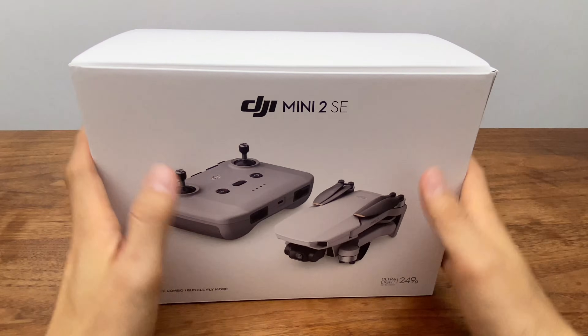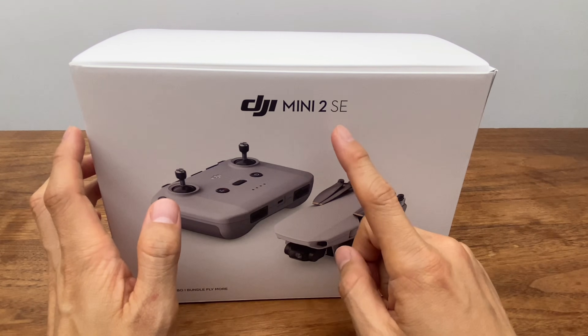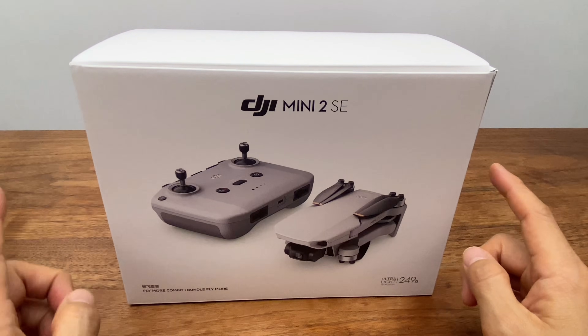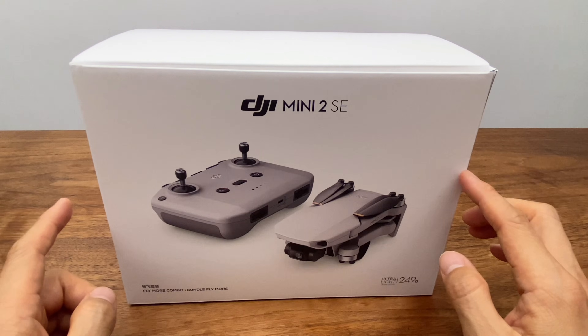Hello everyone, my name is 강아재. Today we're doing a review of the new DJI Mini 2 SE. We'll be doing an unboxing and going through the combo contents.